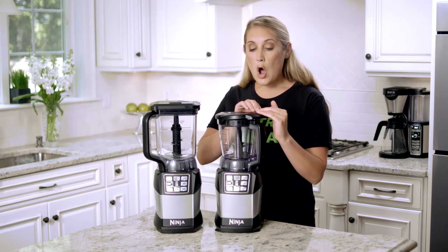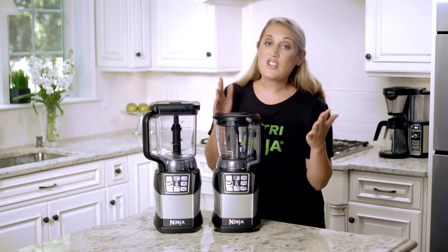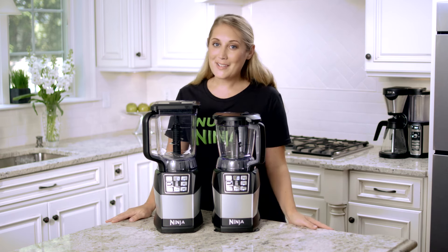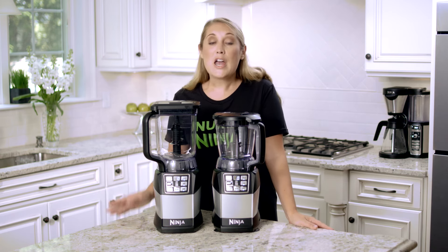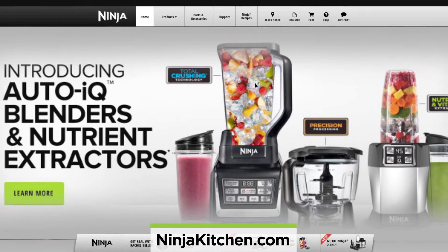Always push the handle down until you hear that click, and then you're fully assembled. Now you're ready to blend and try these great new products at home. Don't forget, if you need more product tips or tricks, visit NinjaKitchen.com — we're here to help.